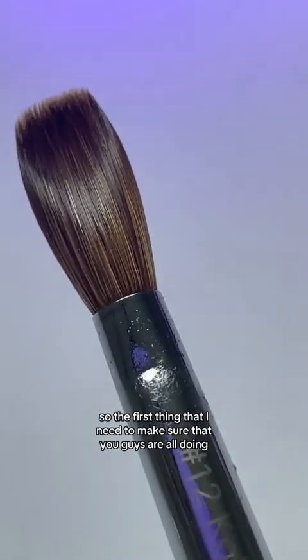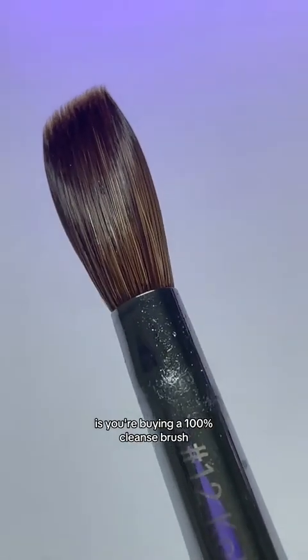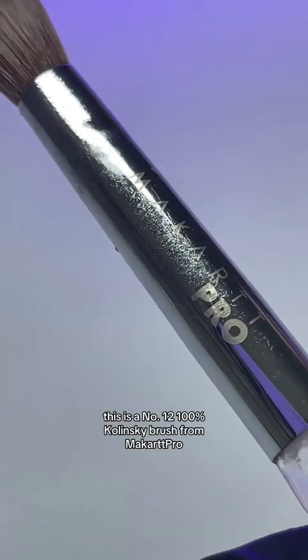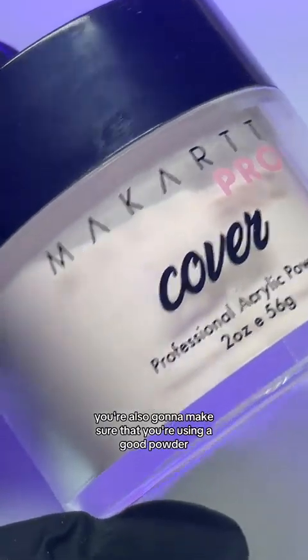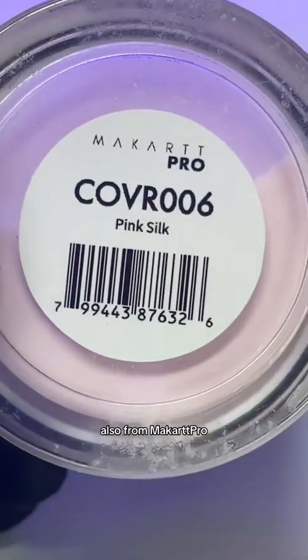So instead we're going to correct this. The first thing I need to make sure you're all doing is buying a 100% Kolinsky brush. This is a number 12, 100% Kolinsky brush from McCart Pro — she's amazing, I love her, she's a game changer. You're also going to make sure that you're using a good powder. This powder here is a cover acrylic powder in the color pink silk, also from McCart Pro.